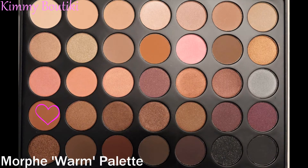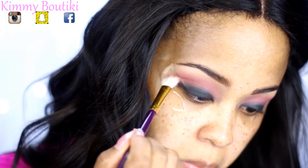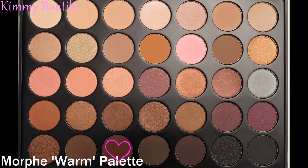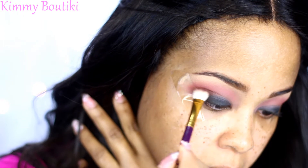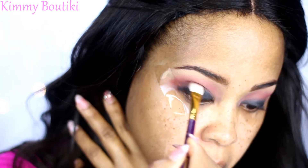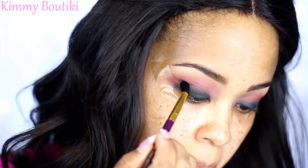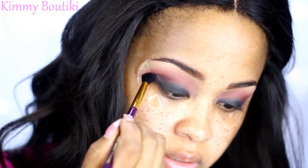Now I'm going to take this warm brown color and start to blend out that black base with the warm orangey tone of the transition shade. Then I'm going to take a darker brown and go right over that same area, literally into the crease, to deepen it up a little bit more using windshield wiper motions and sometimes little circular motions just to get it nice and blended. Then I'm going to take this deep brown — which has a little purpley tone — with a smaller blending brush and put that into the crease as well.